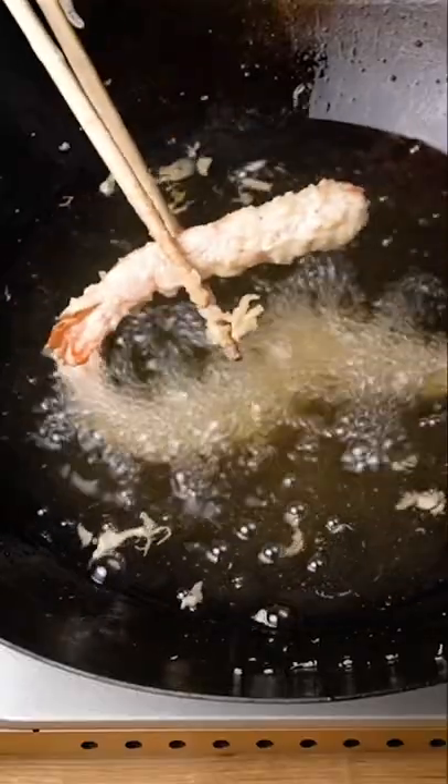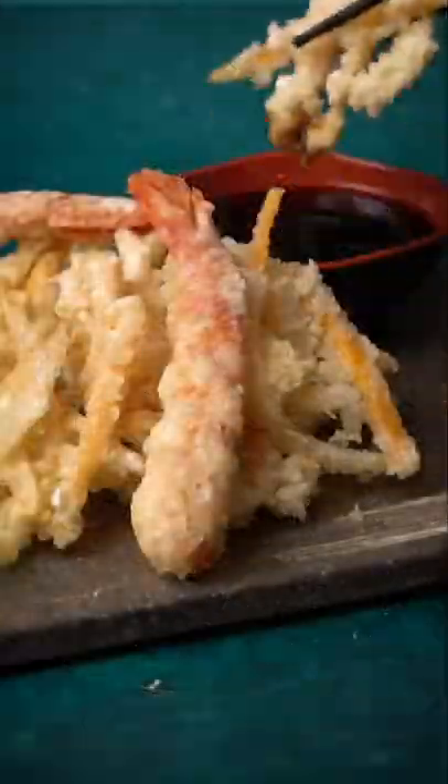For the shrimps it's the same — pour them on flour, dip them in the batter and fry. Look at those shrimps!